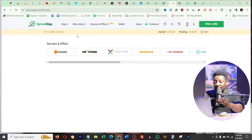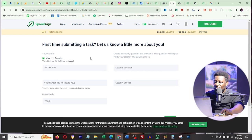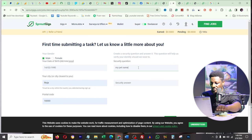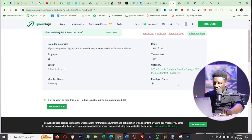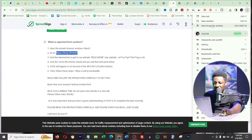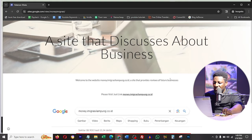I go back to micro jobs and click on an SEO content promotion job. It asks for my city, postal code, and security question since it's my first time. After saving, I finally reach a job that wants to pay me 30 cents. It lists excluded countries - Nigeria is not excluded, so I can pick this job. I submit to see the tasks.